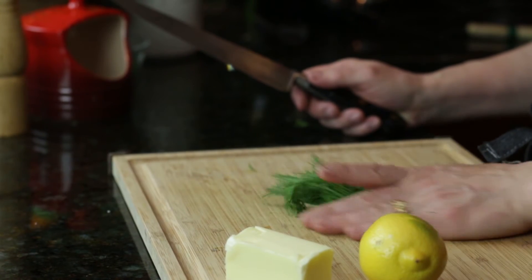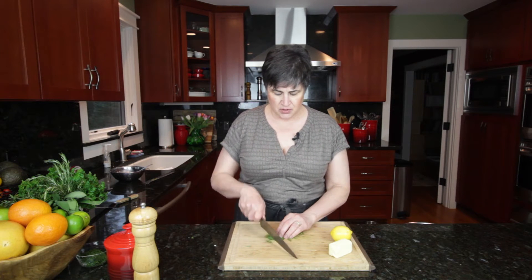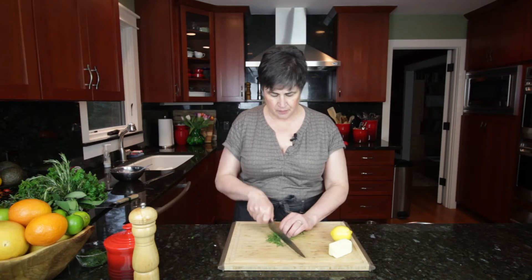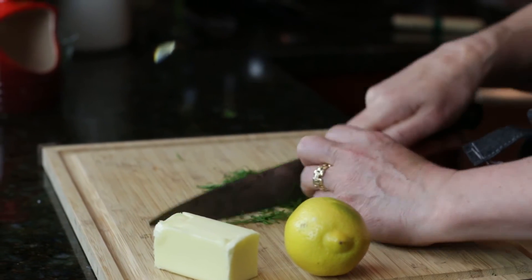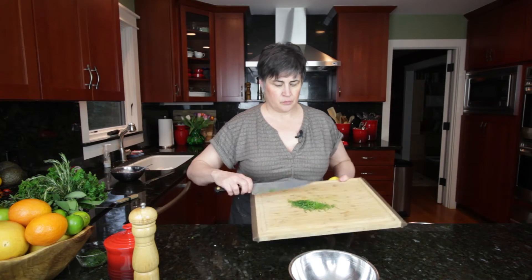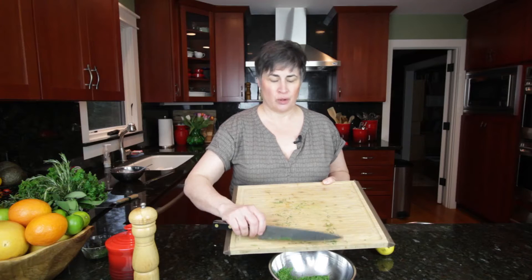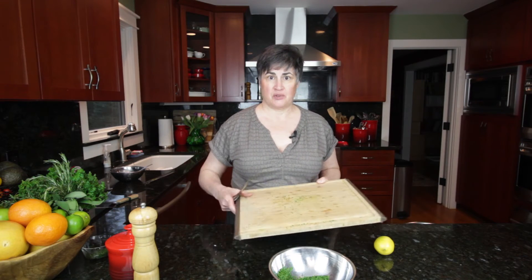The next compound butter we're going to make is a simple lemon and dill, and this is just wonderful on salmon. Take your fresh dill — the fronds. The stems on the very end are tender, so don't think you have to pull everything off. Just give a little chop. Put the butter in a bowl and add about a quarter cup of chopped dill.